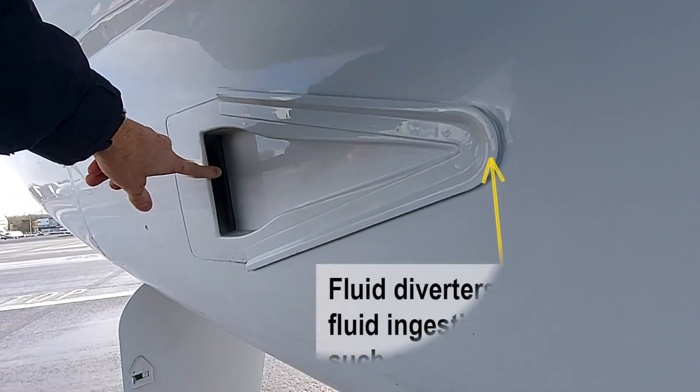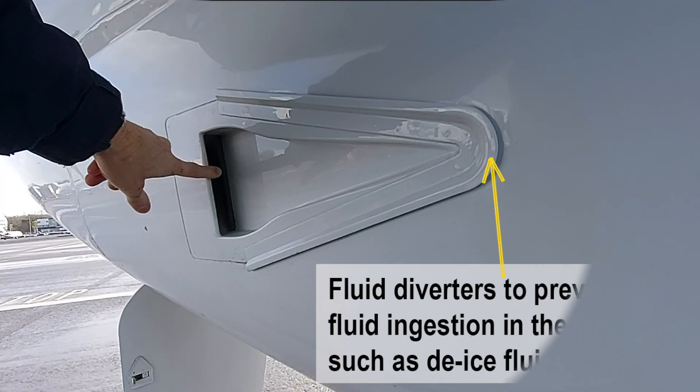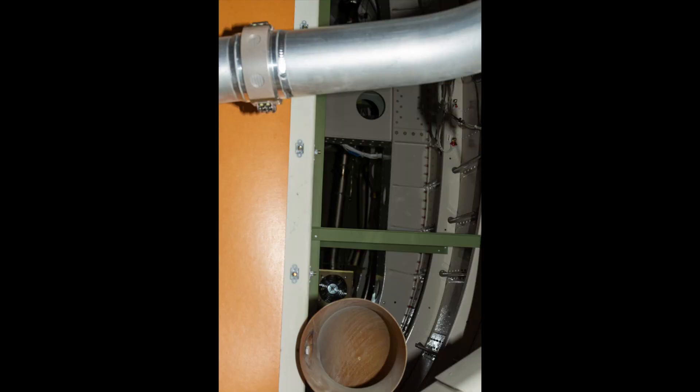This is the RAM air intake for the tail cone area with fluid diverters. The lower open yellow pipe inside the tail cone is the outlet of this RAM air. There is no filter inside, only a wire mesh blocking the bigger insects. Keep in mind that smaller insects can actually enter the tail cone, so don't be stung by mosquitoes.